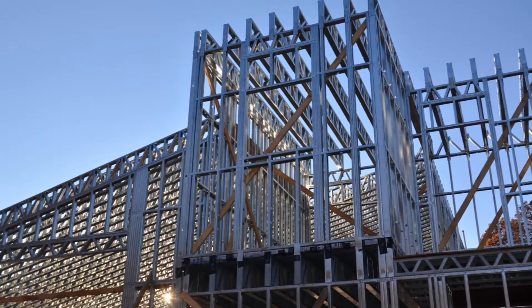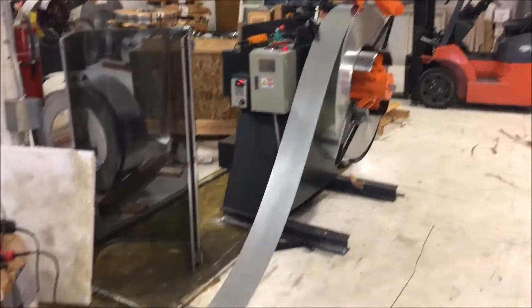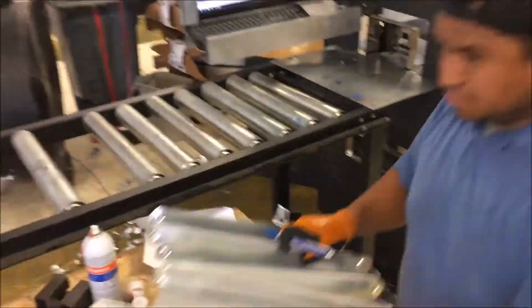All these buildings are made with 18 gauge metal framing and concrete. Metal framing showed up on our job site a few months ago. We sent all of our drawings about a year ago, and ever since they've been working on engineering and all the shop drawings.